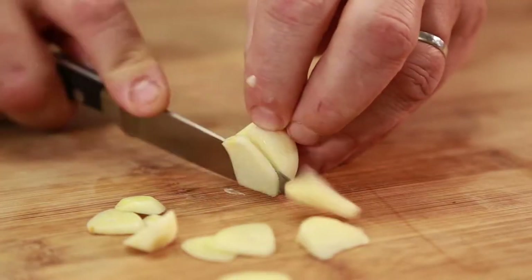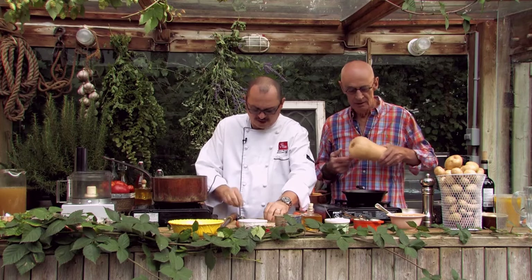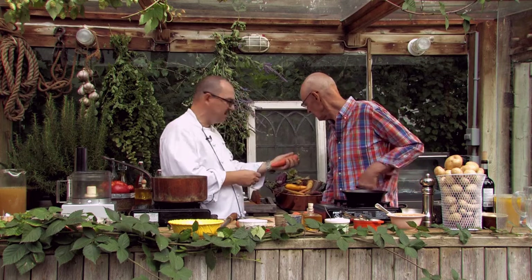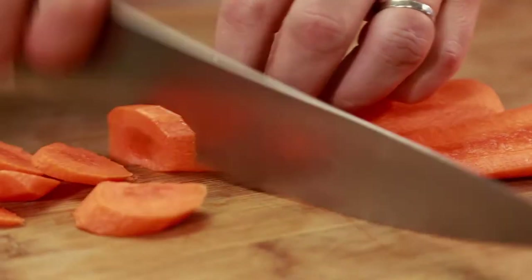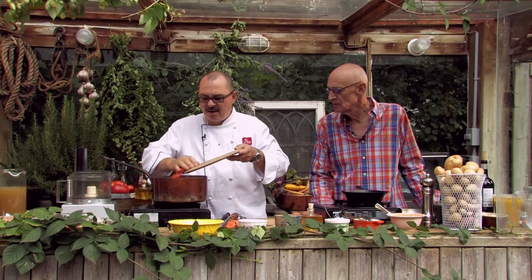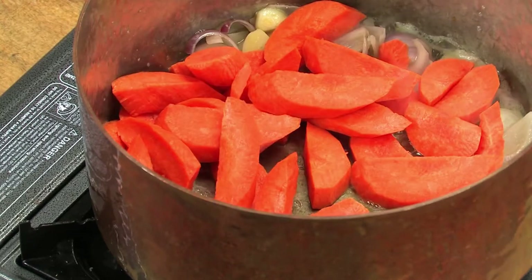And then some fresh garlic, which we prepared as well. And another fall vegetable we're going to need here — it's going to be the carrots. Look at that, different carrots. We're just going to use the nice classic orange ones today. We don't need to cut them too thin — right in there. Get all the sugars working, a little bit of caramelization in the pot.